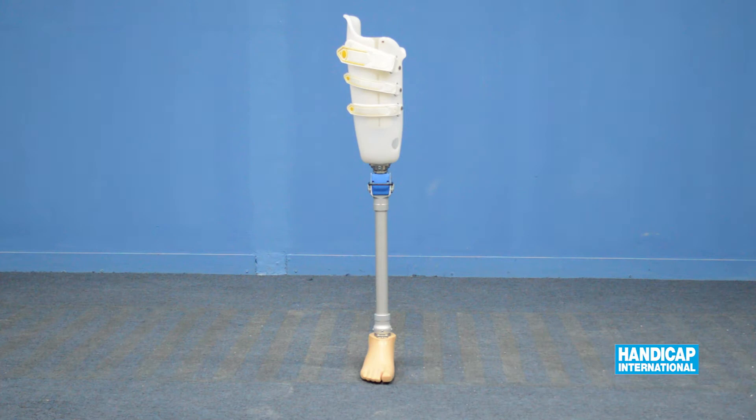We align the components of the processes so that the alignment line passes between the first and second toe, to the center of the knee, and at the socket 60% lateral and 40% medial.